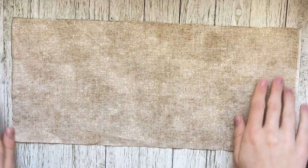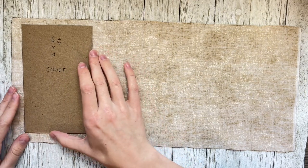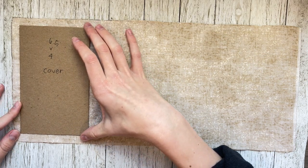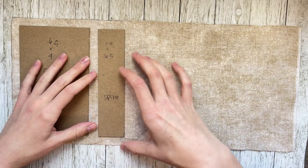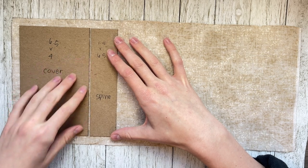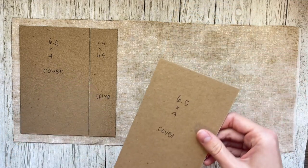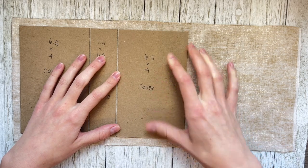First things first, pick out a fabric. Fabric is best to use because it's more flexible and it'll add some strength to your journal. You're going to need a cover — I've chosen to do a 6.5 by 4 inch cover. And then next up is your spine: my spine is 6.5 inches tall by 1.5 inches wide. Put those about a sixteenth of an inch away from each other, just barely there. Then your other back cover: 6.5 inches by 4 inches.